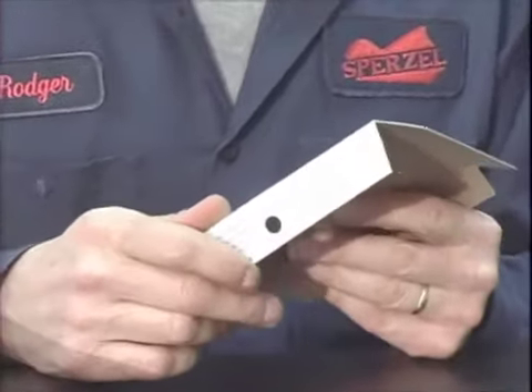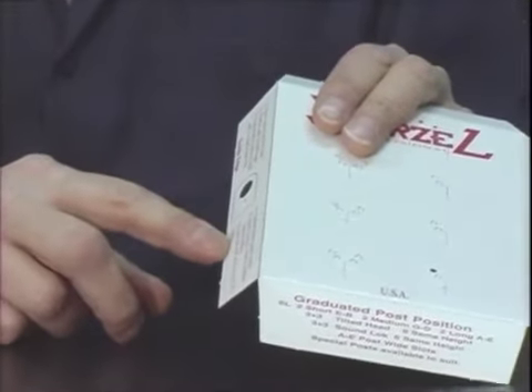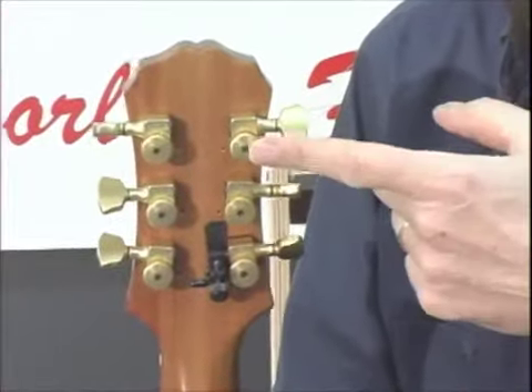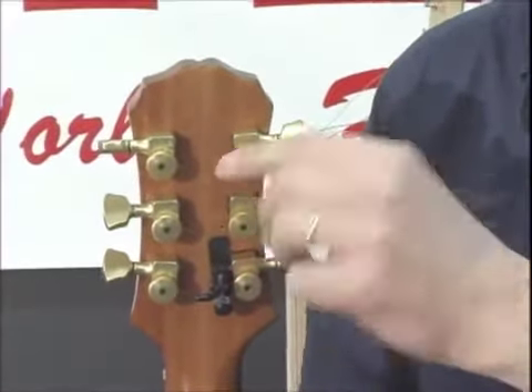You can also use a 10 millimeter drill as well. For the little stabilizing pin, you're going to drill a small hole with a number 36 or 2.7 millimeter. When you install the Sperzel tuning keys, you have to make sure that the script writing at the top of the tuning key is readable, not upside down.